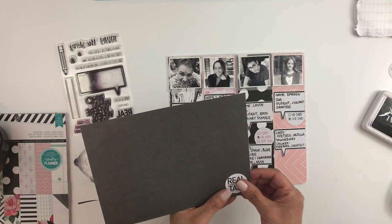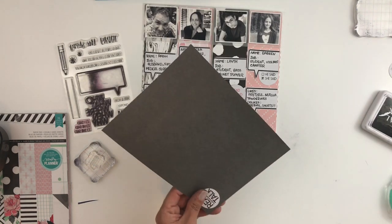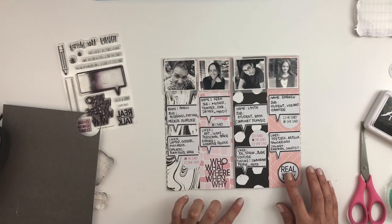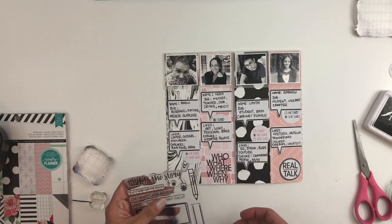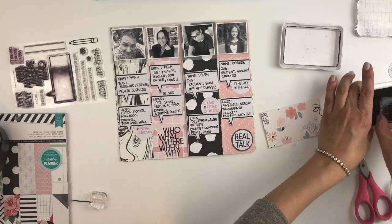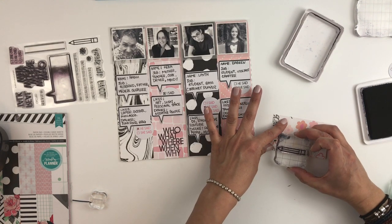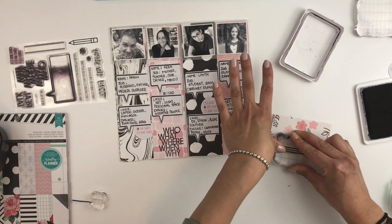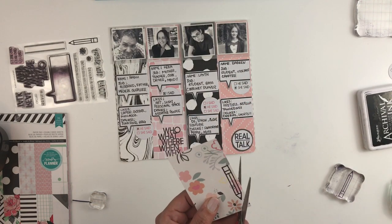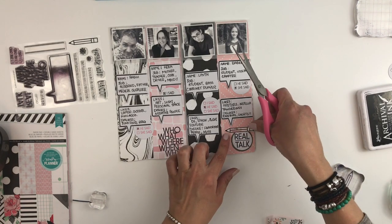I want this stamp to stand out, so I back it up with some black paper. I also grab another stamp that has a little pencil — which is adorable — and stamp it on the floral pattern paper to bring in more pattern to my page. It turns out pretty good, and I just stick it right on top of that 'Real Talk' stamp.